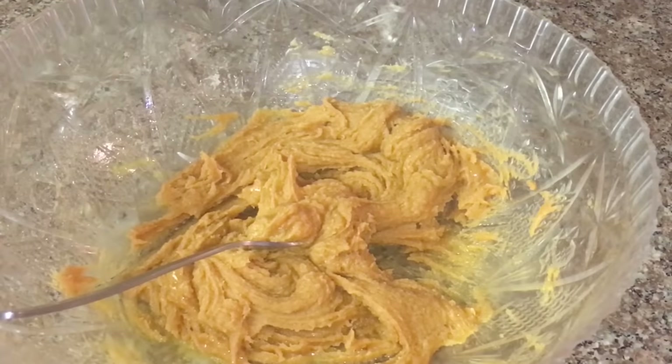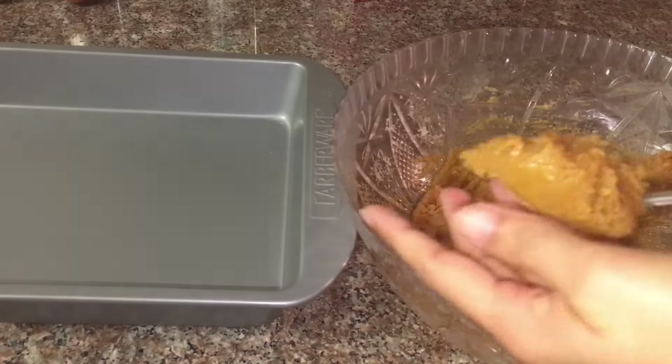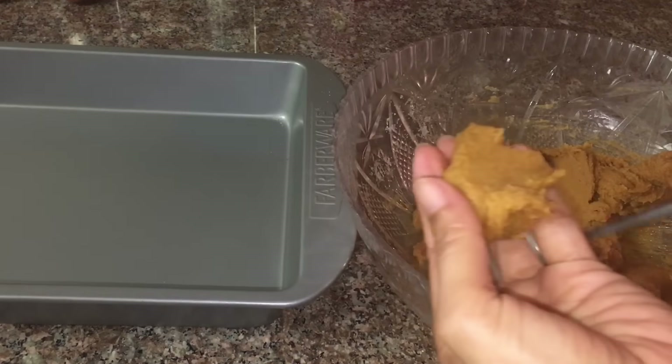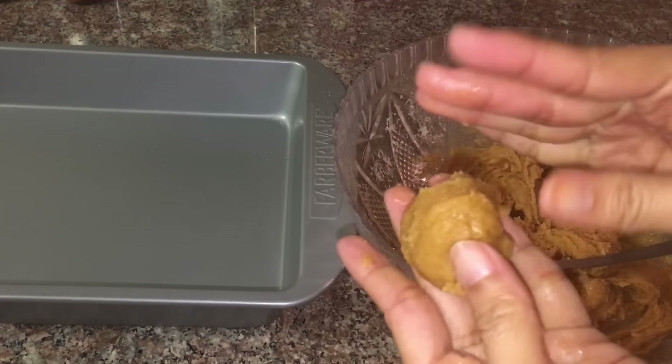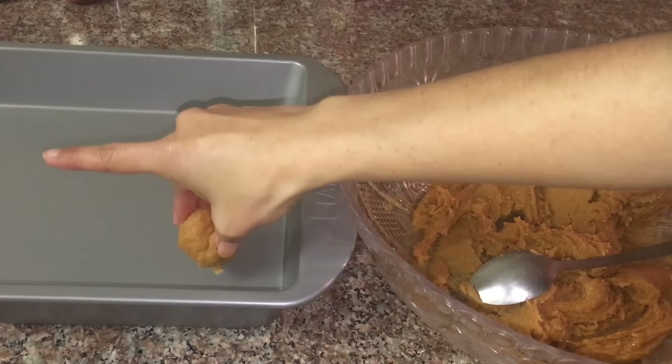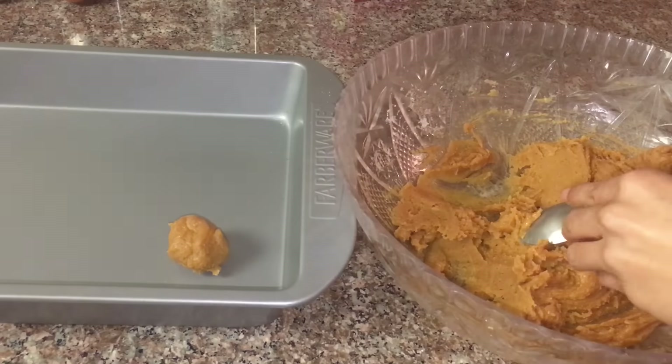When it reaches this consistency, we will start forming the cookies. I will take 1 teaspoon of the dough, form it into a ball with my hands, and do the same thing for the rest of the cookie dough.